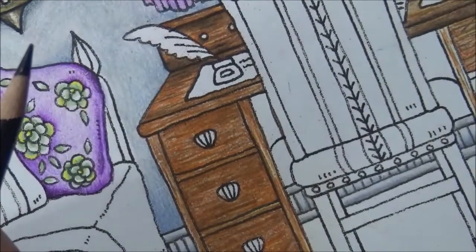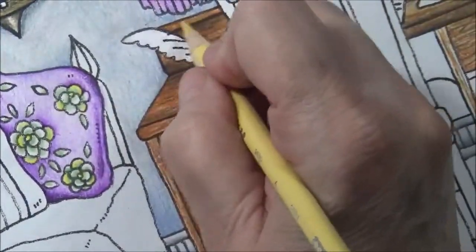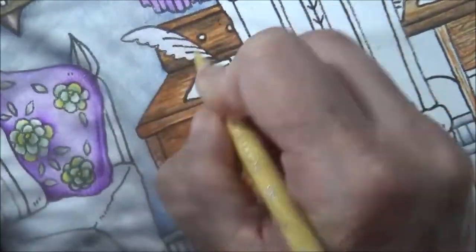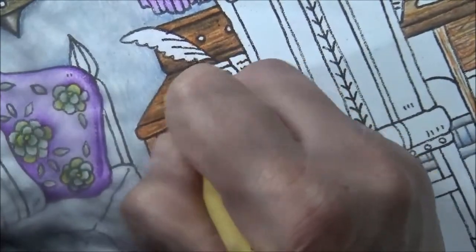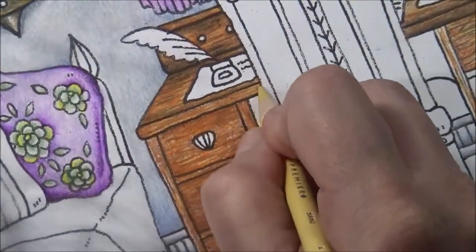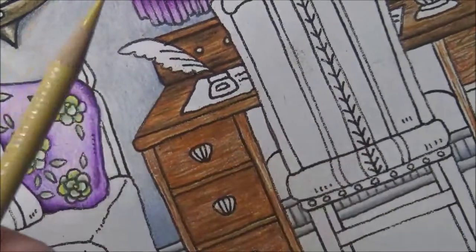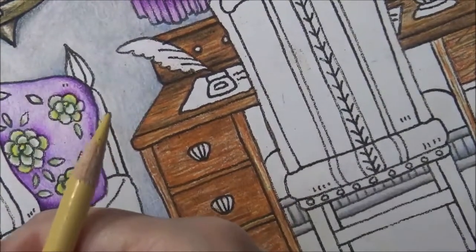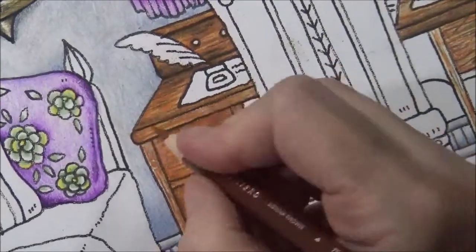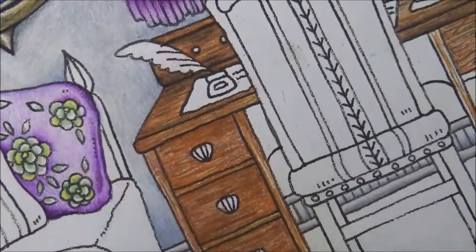Now grab your sand color — this is your original color — and blend. Take your sand color and blend this top section in. We're starting to put in some detail, just to make sure we like it. Blend that in. See how that's starting to look nice?